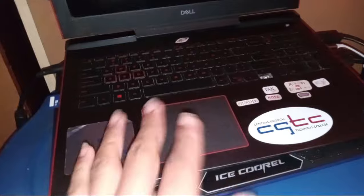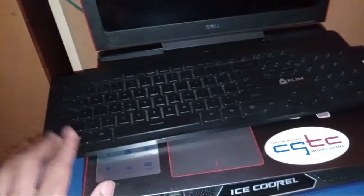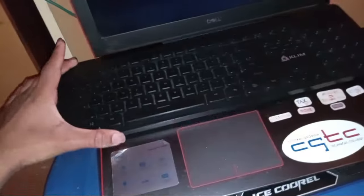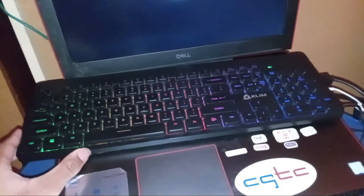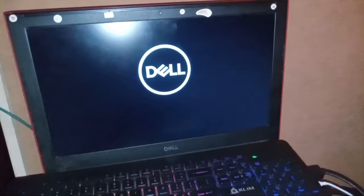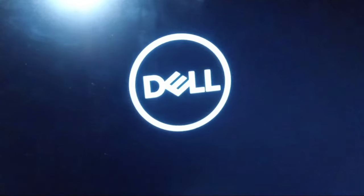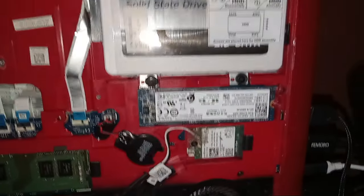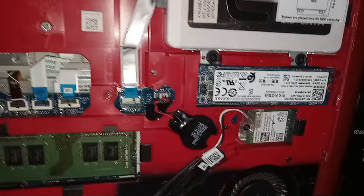We are going to be using my 2018 gaming computer, but sadly the keyboard broke so I have to use this one. Without further ado, let's turn this thing on — the keyboard glows up like always. There we go, we got the Dell logo starting up. The sad thing is it is powered by a solid state drive that does not have enough storage for everything.